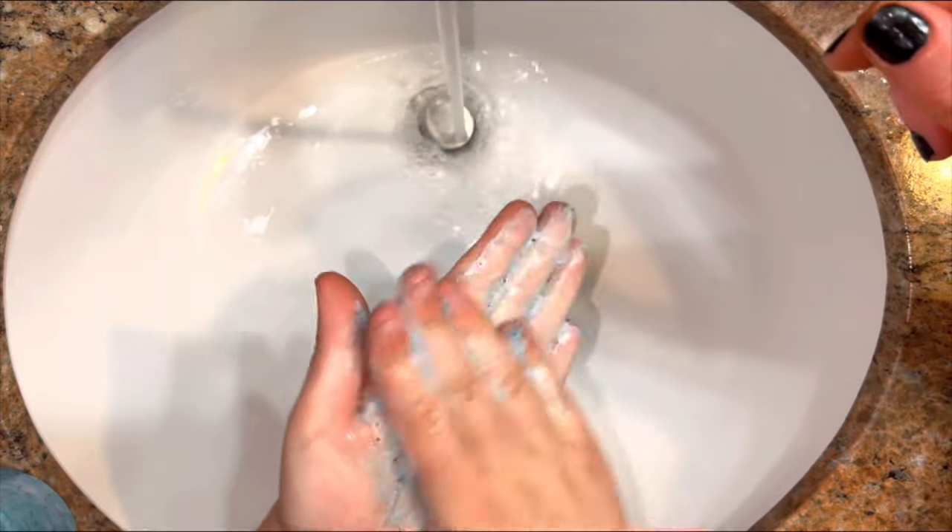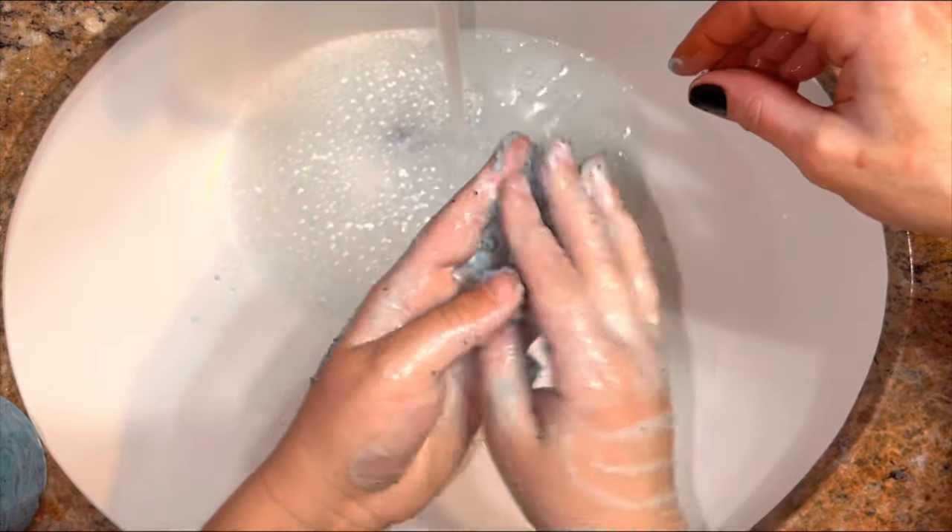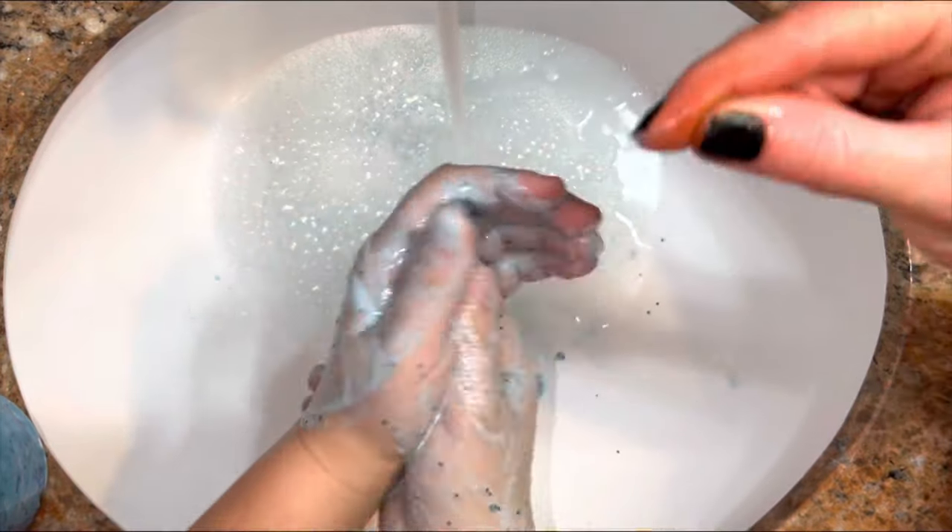Little ones will also love the scrub. Feels really good. There is no greasy residue once the scrub is rinsed, due to the SLSA.